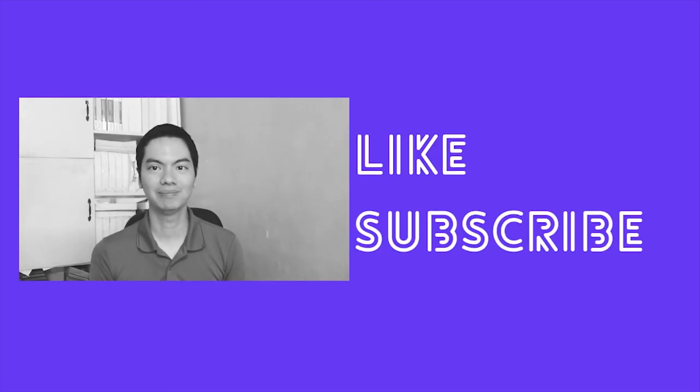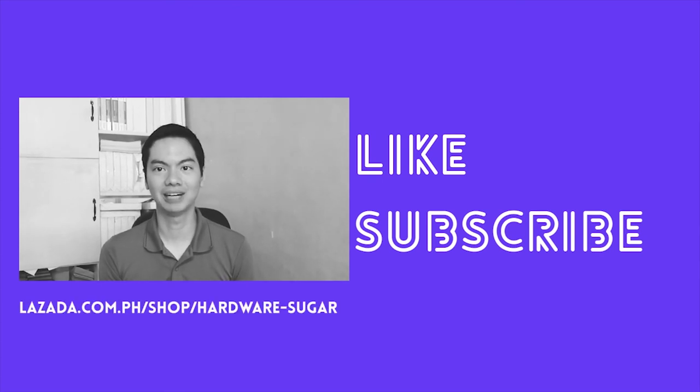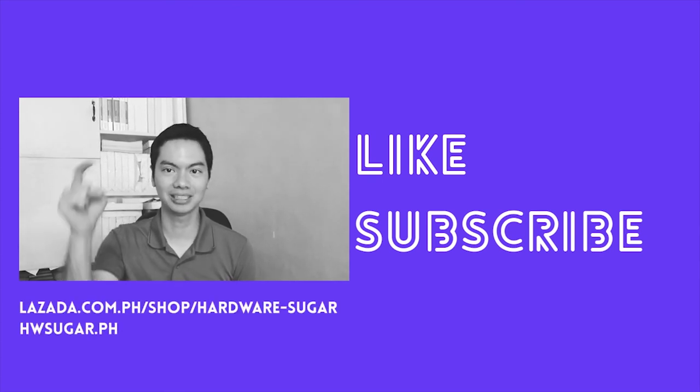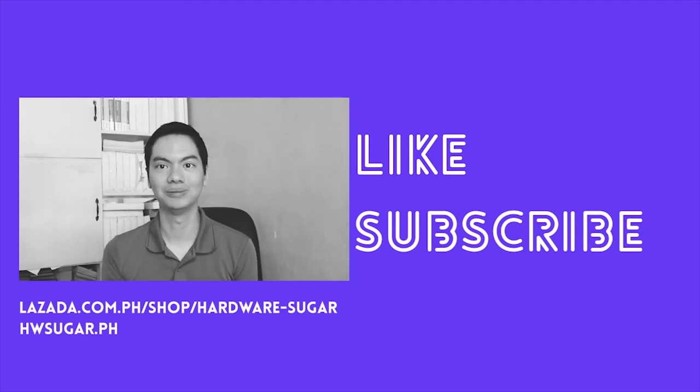If you found this video helpful, please drop a like and hit the subscribe button. For your PC needs, consider buying from us — Hardware Sugar — at Lazada or on our website. You can find links in the description below. Thank you for watching, and see you in the next video!